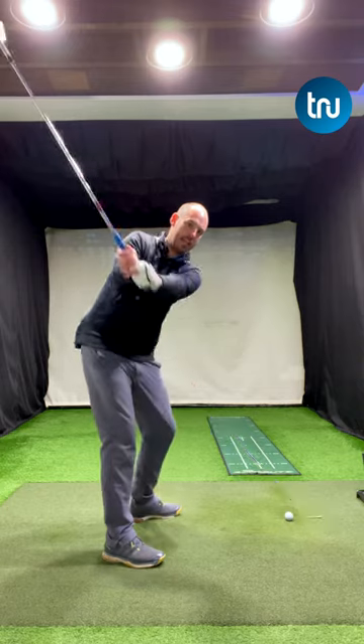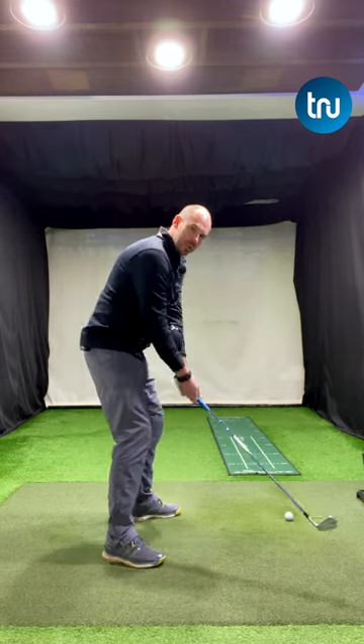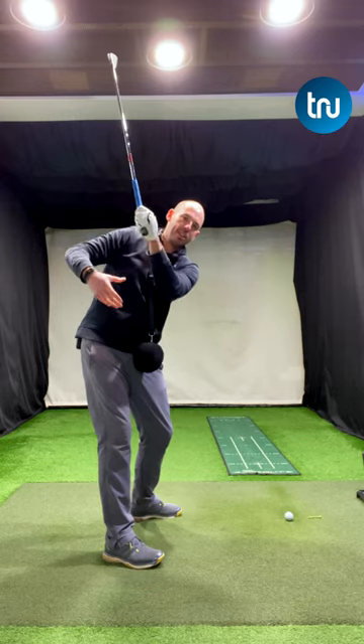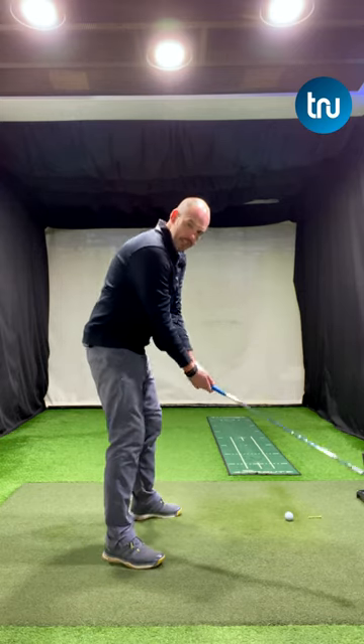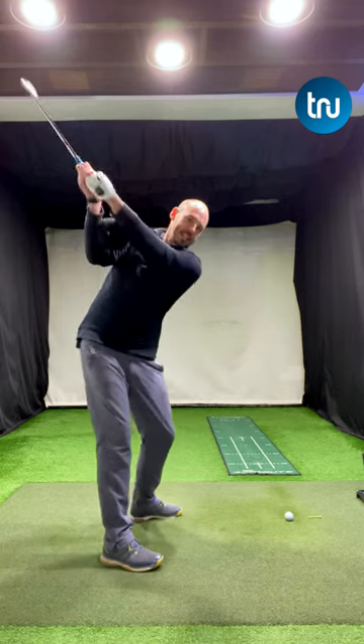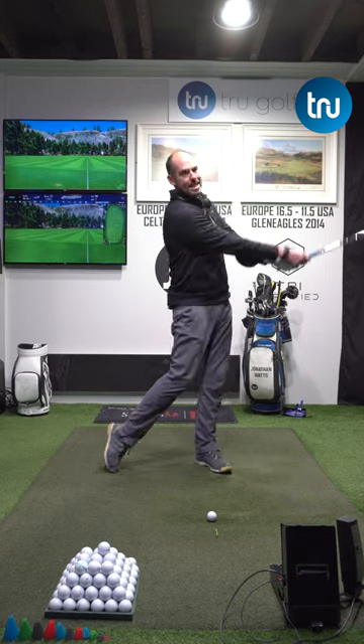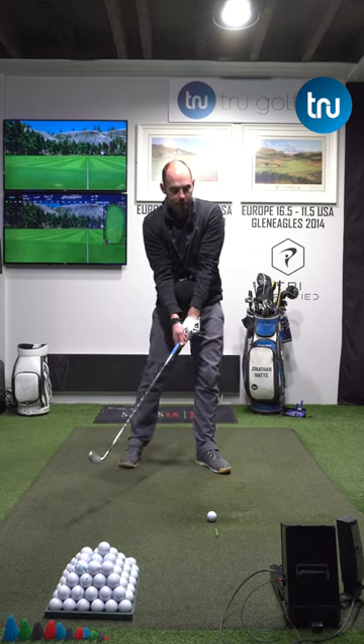In the backswing, we should allow that trail elbow to fold and my forearms are staying together. If my trail elbow separates, the ball would drop. So keep the ball in place here, squeeze it in the downswing — you should really be able to maintain it all the way through to around hip height.